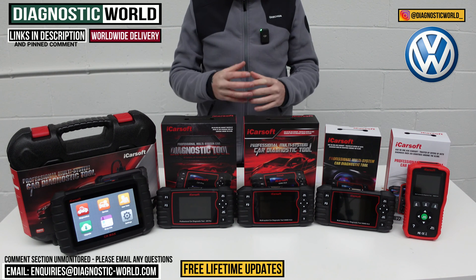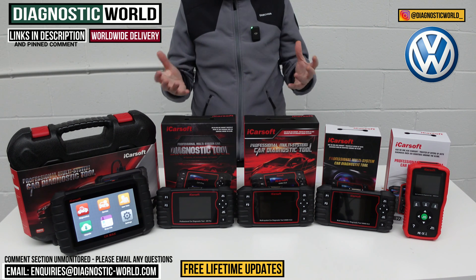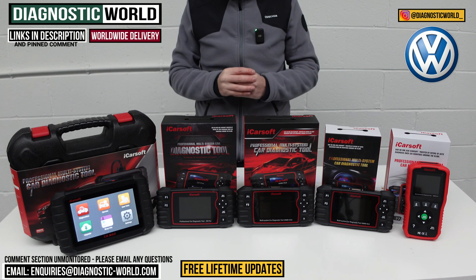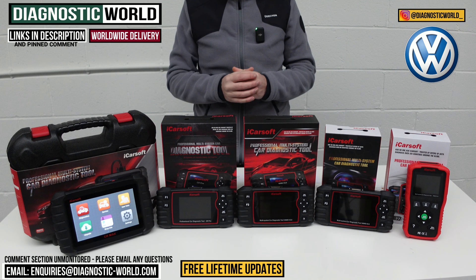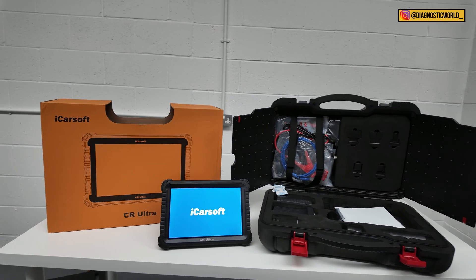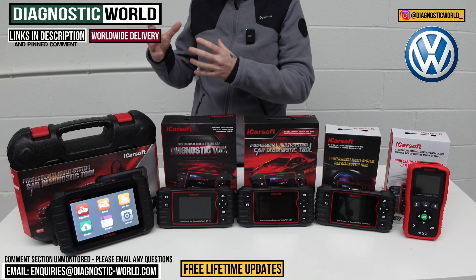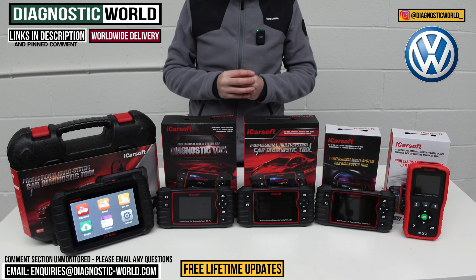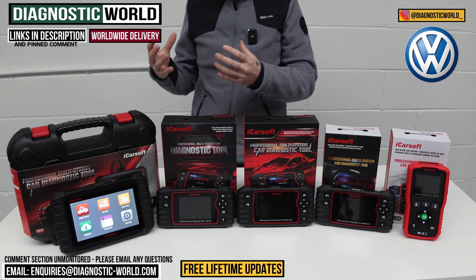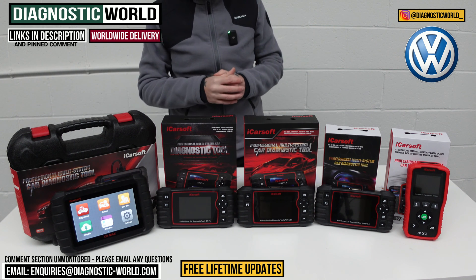If you're still unsure at the end of the video which of these tools would be suitable for you, your vehicle, your budget and your specific requirements, then by all means use the email address in the description below this video. Send us your vehicle details and we can check which of these tools would be best suited for your needs. Also at the end of the video I'm going to show you a really high-end tool which mimics the functions and features of a diagnostic package that maybe the specialist or the dealer would have. It is going to be quite expensive but I will show you that as a bonus tool at the end of the video.